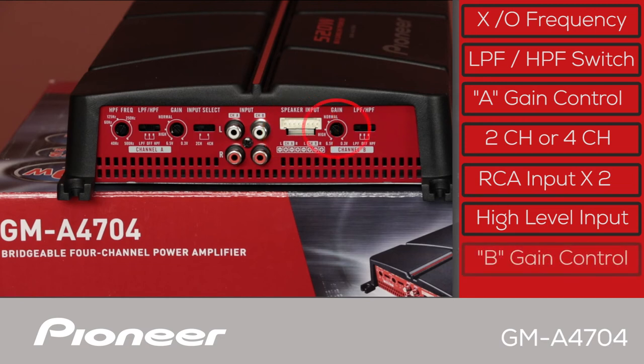Over here is the B channel gain control and the low pass or high pass filter switch for the B channel.